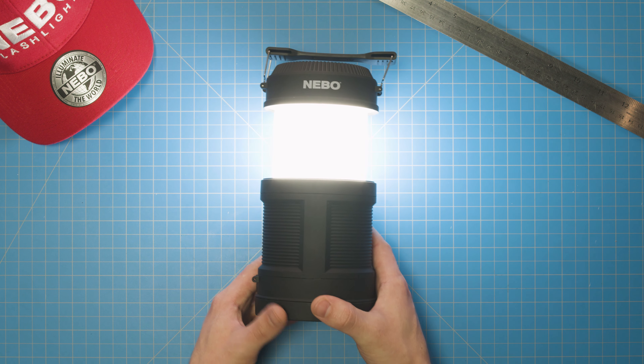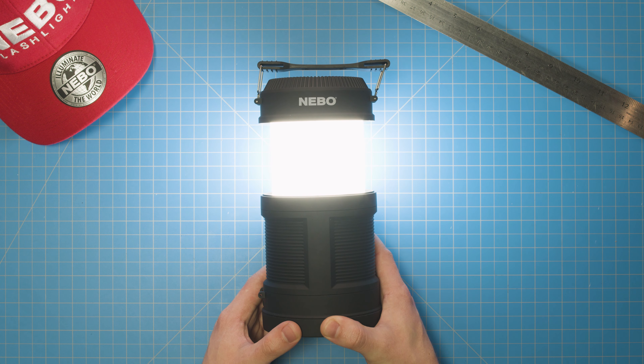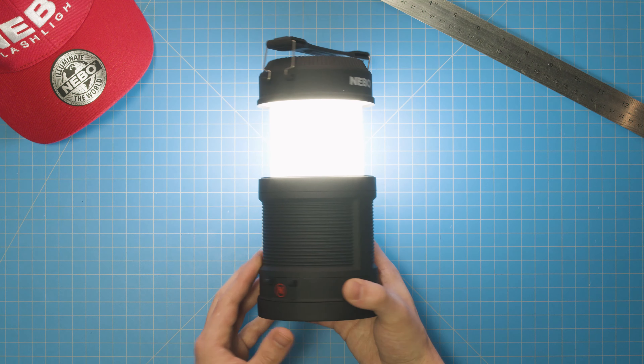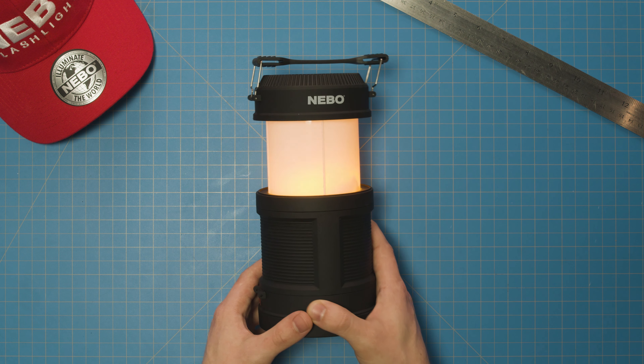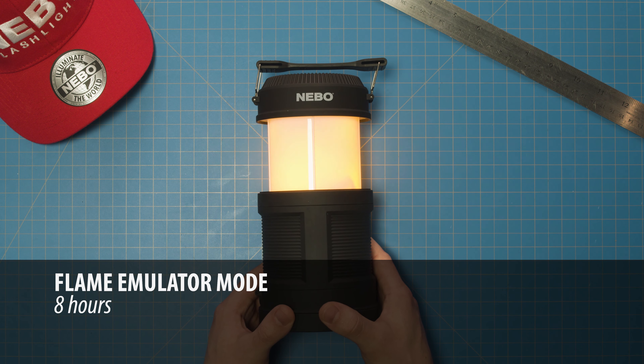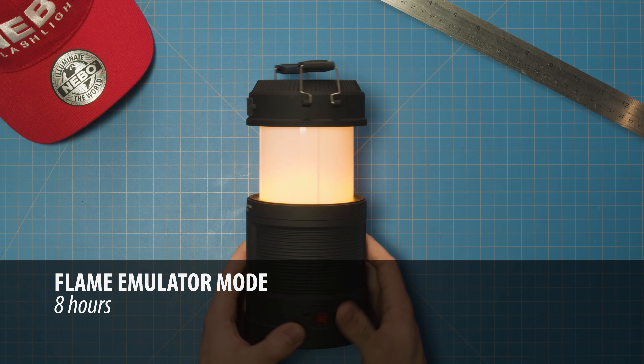In addition to the regular lantern mode, the Big Poppy also has a realistic flame emulator. To activate the flame emulator, press the power button a second time after first turning on the lantern. This mode provides up to eight hours of warm, flame-like light, perfect for any campsite setting.